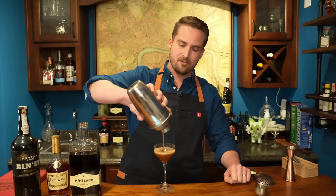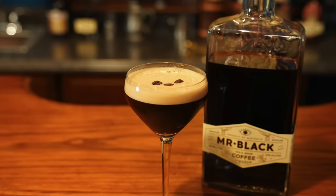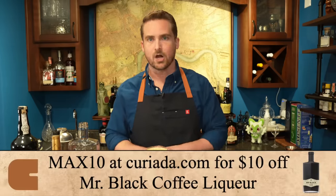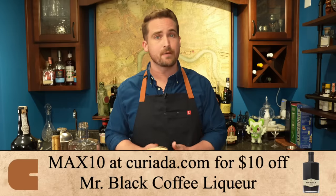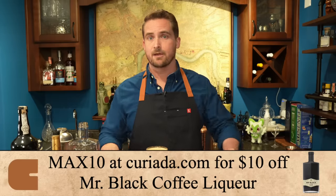It gets all nice and frothy — garnish with a few coffee beans and that's it: espresso martini. So easy, so fast, so delicious. Whether you're going to make this or the coffeeless coffee cocktail of 1887, all the liquor ingredients are available at kiriata.com — use my code MAX10 for $10 off. I'll see you next time on Drinking History.